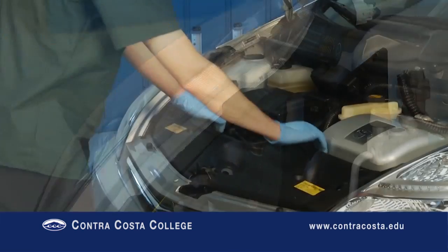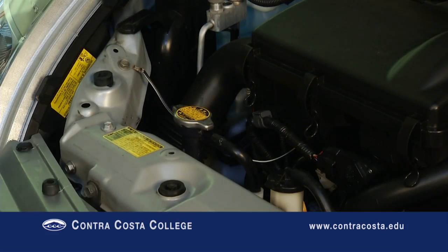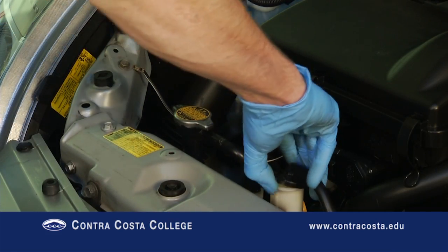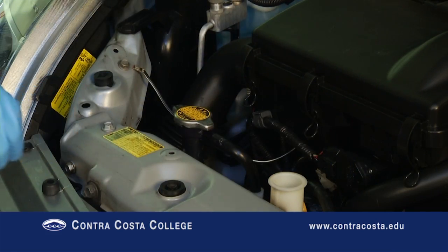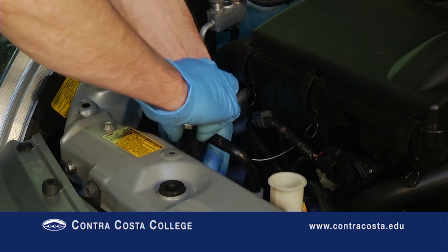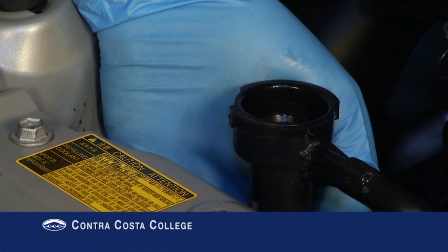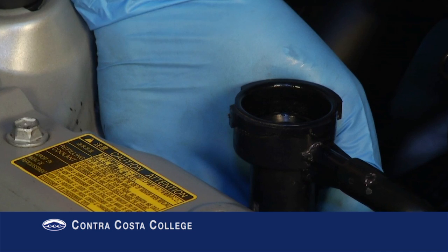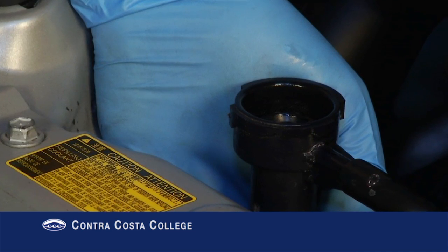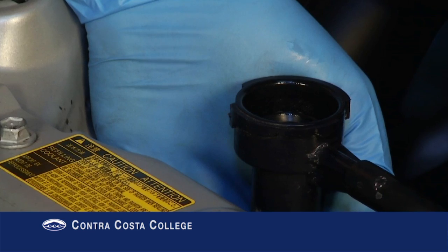Remove the plastic radiator cover. Remove the reservoir cap and radiator cap. Be sure to support the fragile radiator neck while pushing and twisting the radiator cap — it is easy to damage the radiator neck with excessive force. Never remove the cap from a hot radiator. This service can only be performed on a car that has been given sufficient time to cool off.